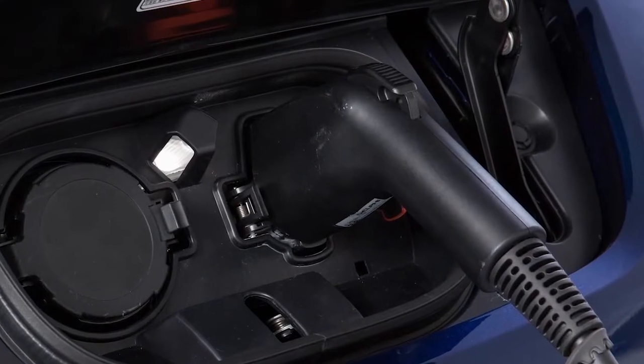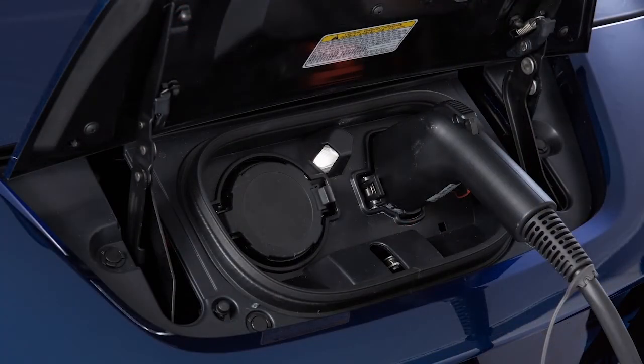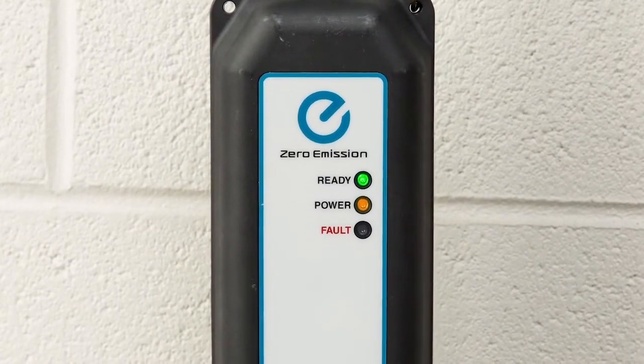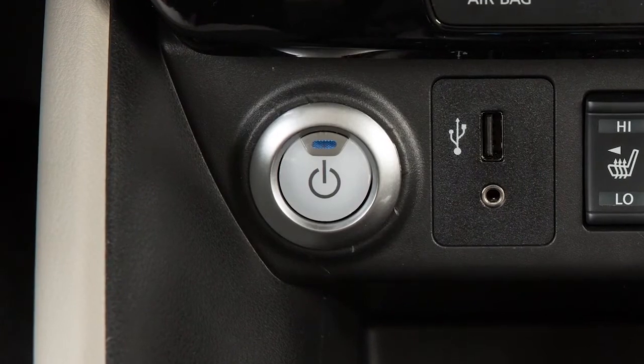When it is properly connected, a beep will sound once. If charging has started or if the battery is waiting for a preset charging timer, a beep will sound twice and the charging status indicator light display will change. The orange light on the EVSE illuminates when charging is active, and the green light remains on. Charging will not start when the vehicle is on.